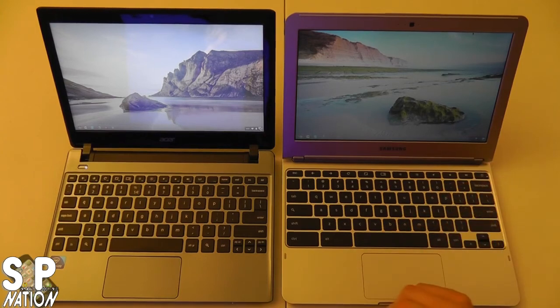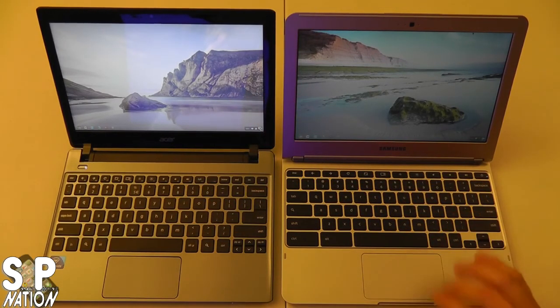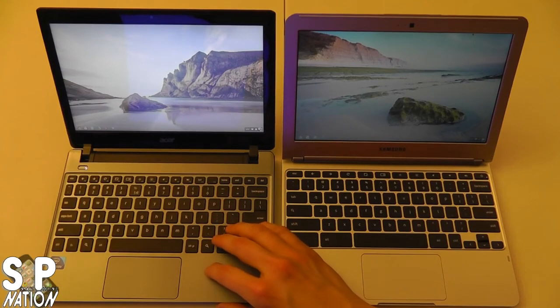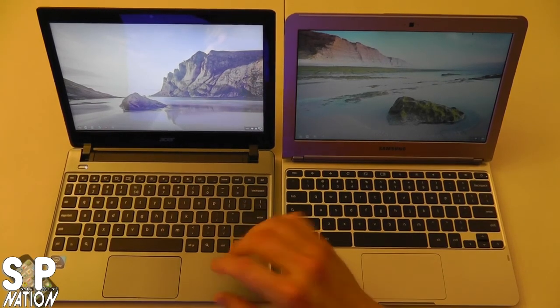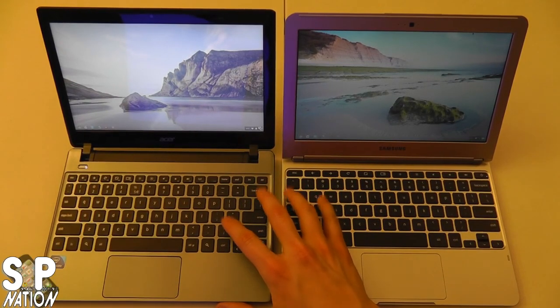That's it for my comparison between these two — I hope you enjoyed it. Sorry I was kind of all over the place. The Samsung is $250 and the Acer is $199 — click the links below to buy them. I like both Chromebooks and whatever you decide to go with, they both have strengths and weaknesses. Make sure to check out my next video where I'll be upgrading my Acer — putting in 8GB of RAM and a 200+ GB solid state drive and showing you how to do it. This has been Tony from Smartphone Nation and Classic Lead, and thanks to my partner Rich from ReviewTechUSA. Like, favorite, and subscribe!